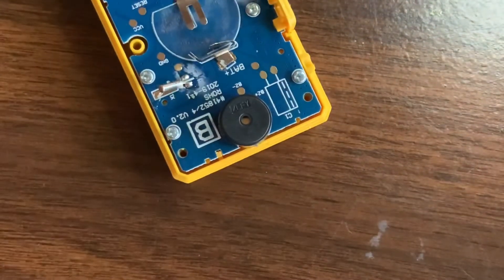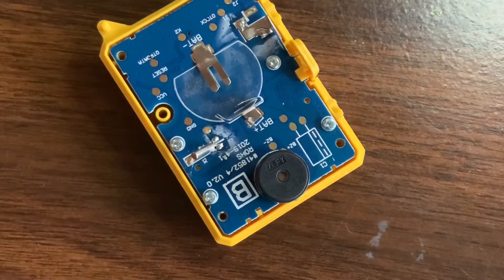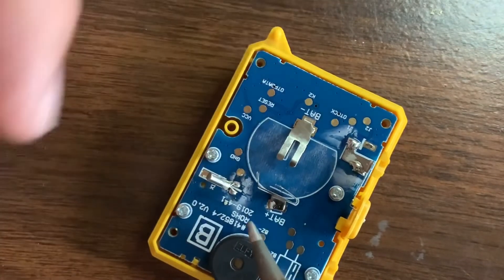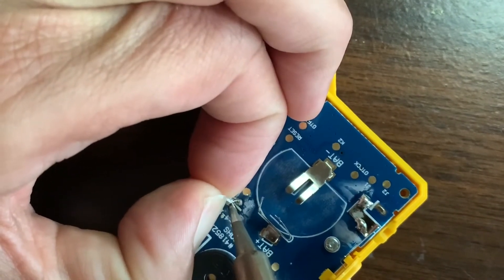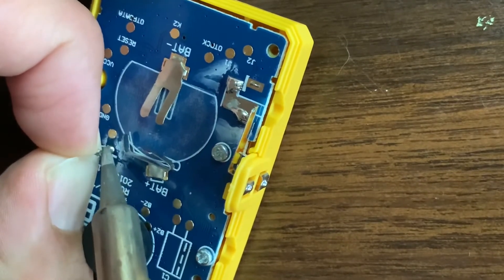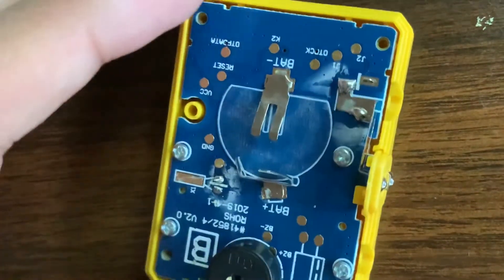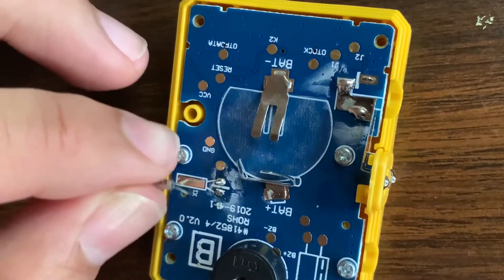I'm going to heat up the soldering iron to 316 degrees Fahrenheit. Sorry if the camera shakes — I have it on a stand right in front of me so I'm bumping into it often. With pressure pinching the resonator and pulling backwards to the left, I'm going to gently touch these solder points. It's probably safer to use needle nose pliers to pull on that rather than letting your fingers get so close to the iron, but you're going to have to deal with what I'm doing in this video.